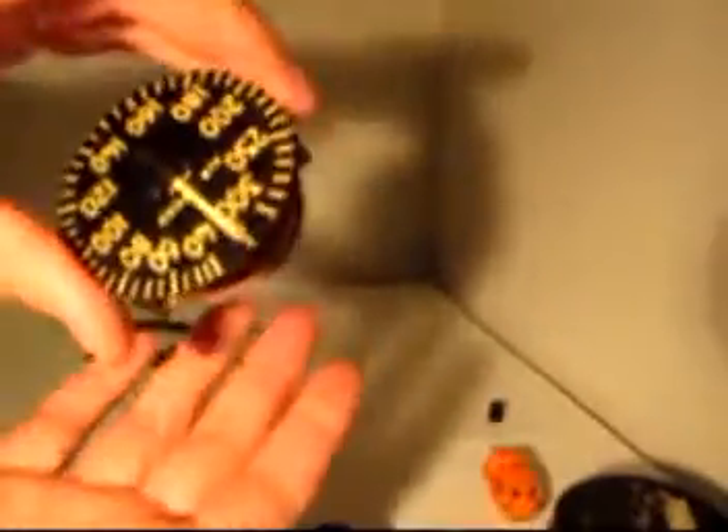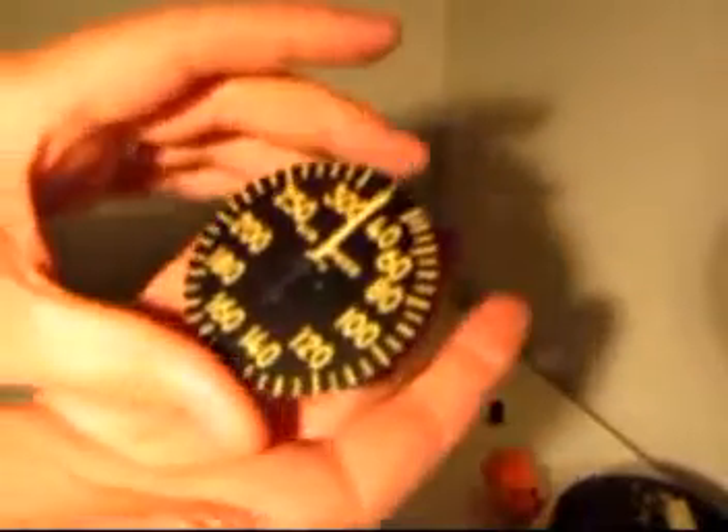So that's how it works inside the airspeed indicator.